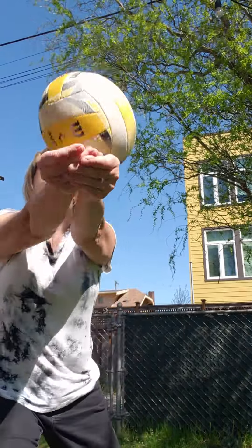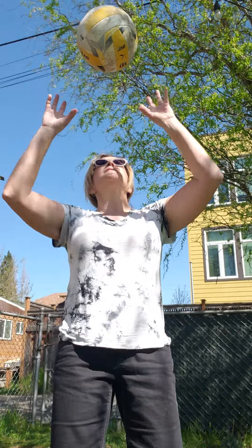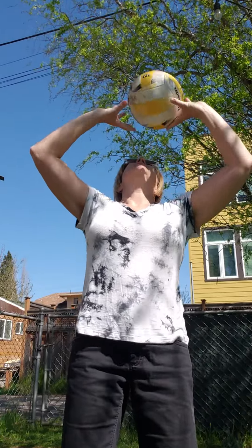Don't swing your arms. Then you can add a set. Remember, set is candy kiss at your forehead using your fingertips, not your palms. Little sets. You can do this against the wall to yourself.